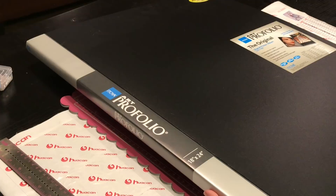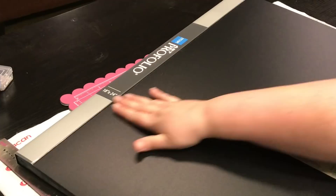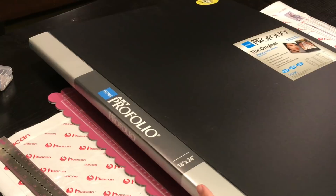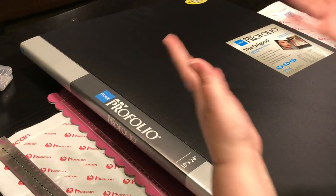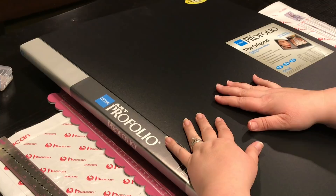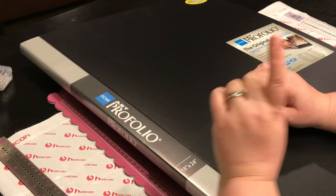Hey everyone, it's Jennifer with DP Addiction Adventures. I know many of you have been asking what in the world is this portfolio thing you keep talking about. The story behind it is there are only so many diamond paintings I can frame or give away. My husband was to the point of no more ordering diamond paintings unless you're doing it for somebody specific.